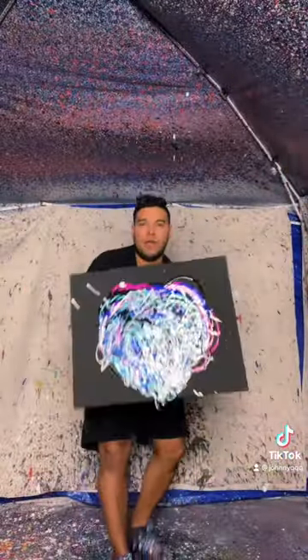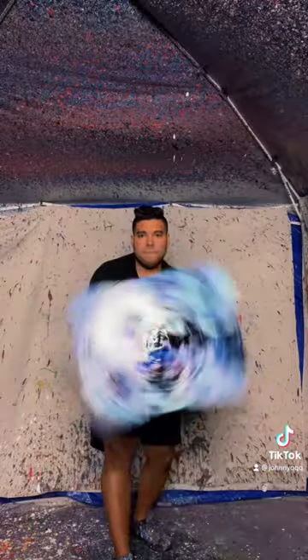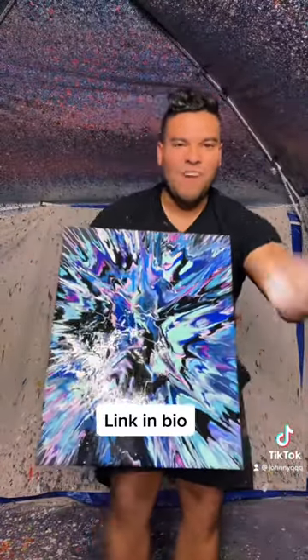Now we spin this sucker — here we go. Look at that beautiful art.